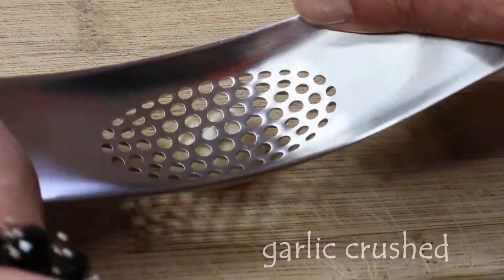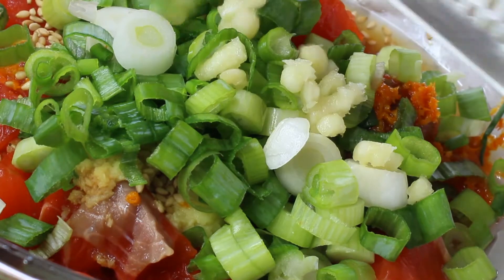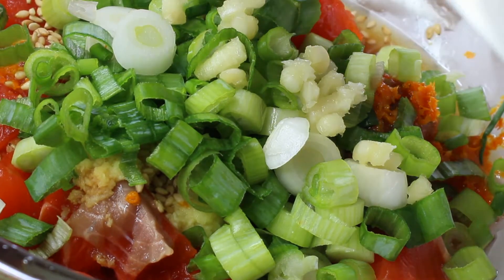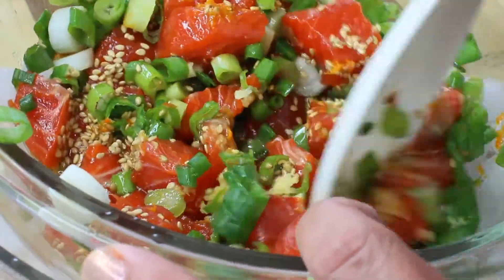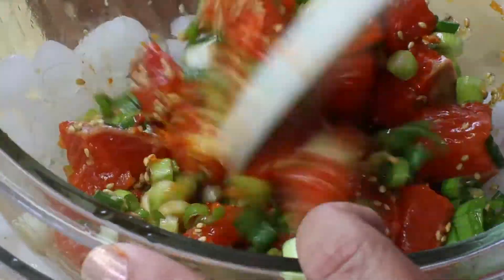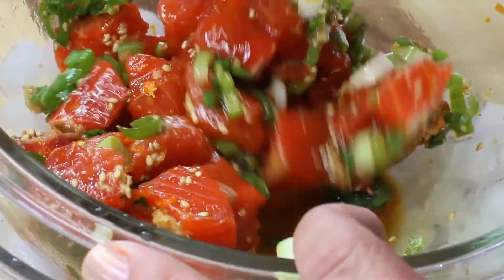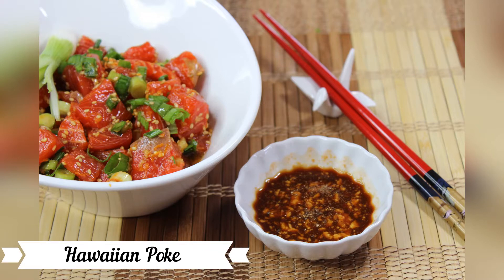Fresh garlic will also add a nice touch to this salad — we only need one clove. Mix your salad and it's ready to be served right away, or keep it in the fridge until you're ready to serve. Our Hawaiian-style poke is ready!